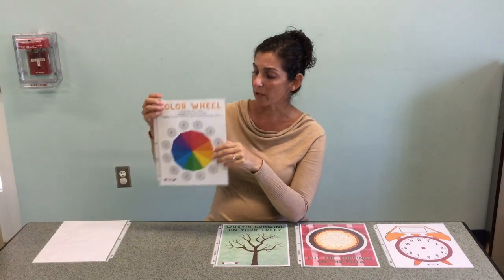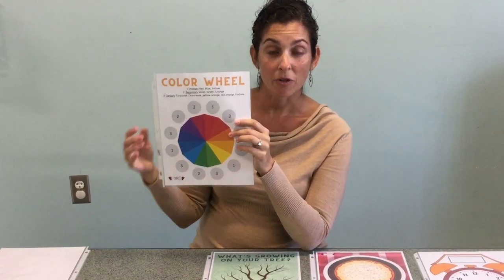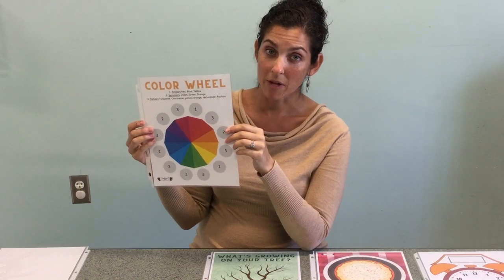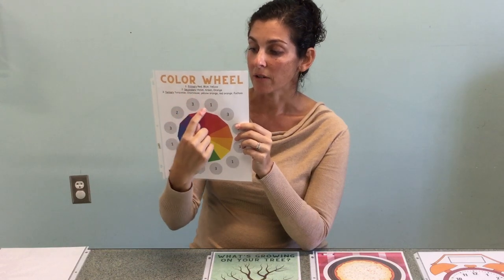The second one is the color wheel. This is the rainbow — all the colors are related, and the primary colors are the starting point. You'd start with a ball of red, a ball of yellow, and a ball of blue, and then you can make your secondary colors.